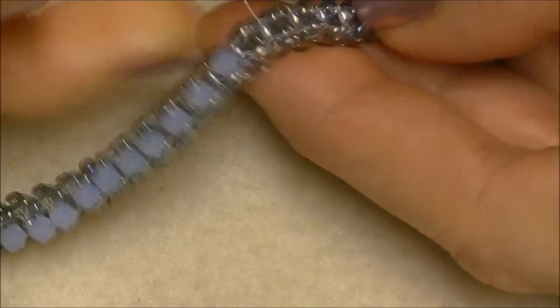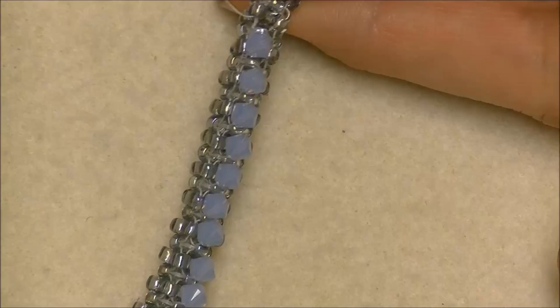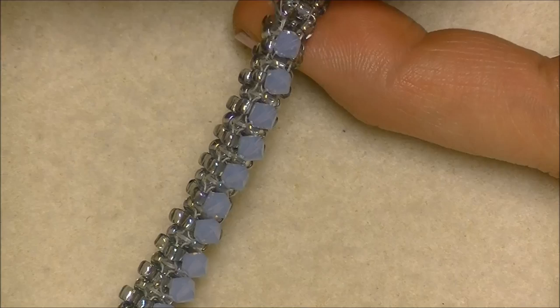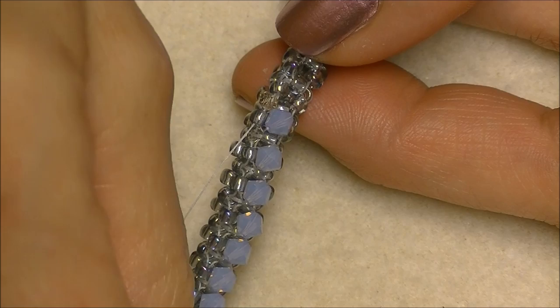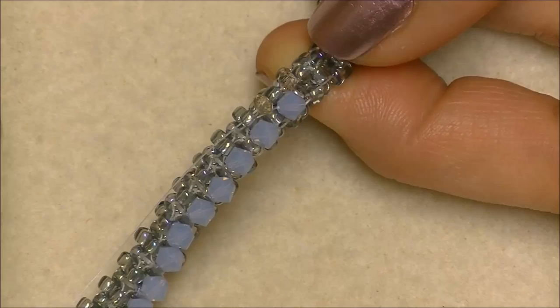Now we can work our way back down adding rondelles in between each unit here. We're going to pick up a rondelle and go from 8/0 seed bead to 8/0 seed bead, popping our little rondelles down in between the two 8/0 seed beads and over the top of the thread bridge in between the units. We're going to work all the way down until we get to the pendant and we'll be back.